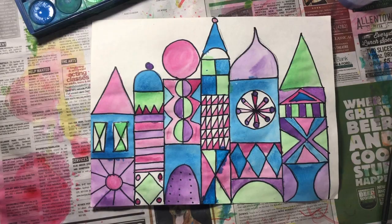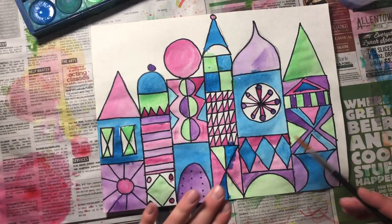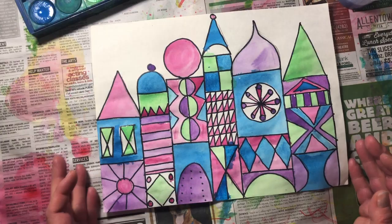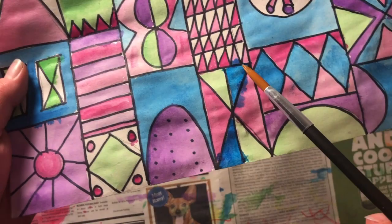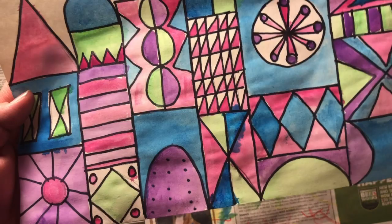There is my Mary Blair inspired castle finished painting using only four colors. Sometimes it takes a little bit of effort to figure out where to put each color — you can't put purple next to an area that's already purple, that sort of thing. You can see right here I had some bleeding because this area was wet and then I painted next to it. You can prevent this by slowing down — take two sessions to paint, paint part of it, let it dry.